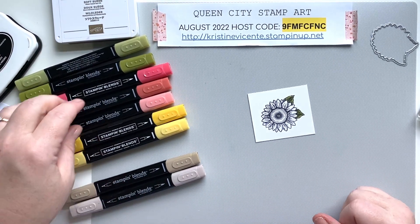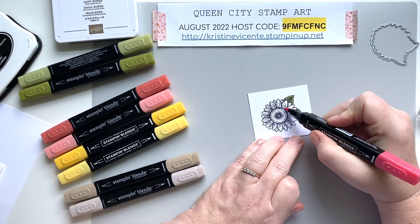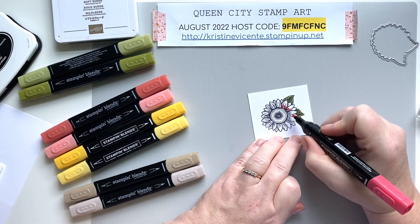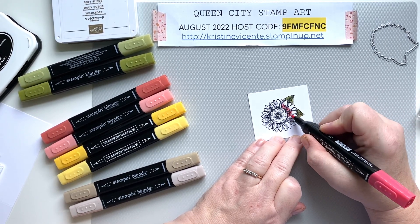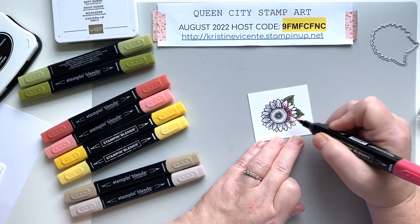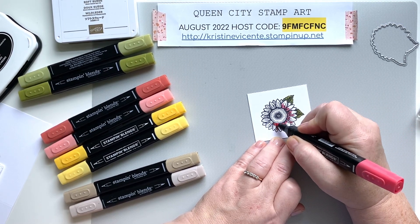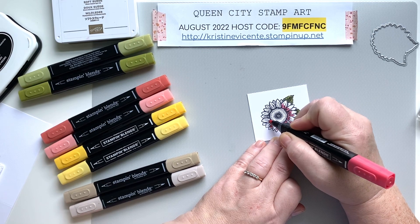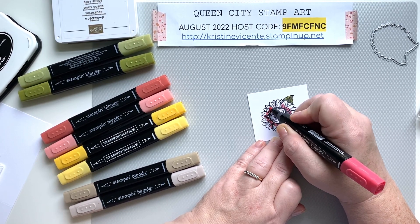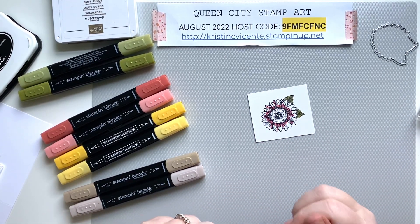Now we're going to move on to the yellows. I'm going to start by taking the Light Poppy Parade and just flick some color from where the petals meet the center of the flower — just literally flicking once, two or three times in each petal to add a little bit of red. You'll see why when we start adding the oranges and yellows: it really adds nice depth to the color and helps bring it to life.